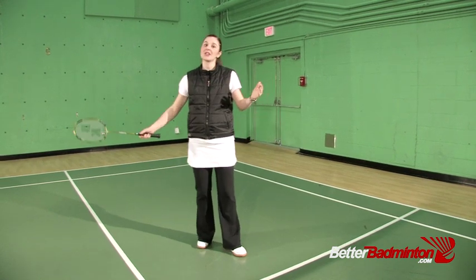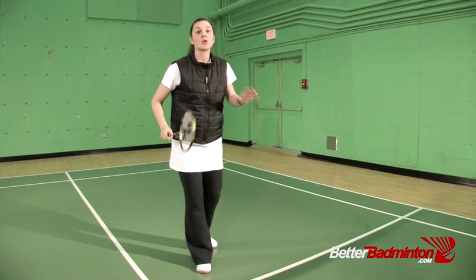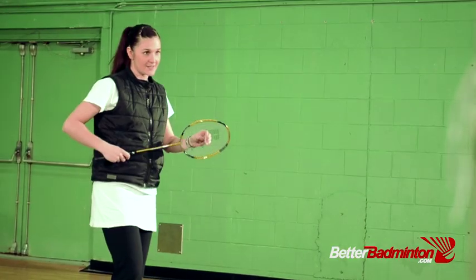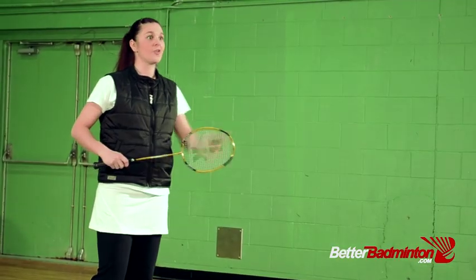When you're stretching out — either overhead, out to the side, or out in front of you — that's when you're more vulnerable for miss hits. To hit a clean shot, I'm going to give you three helpful hints.